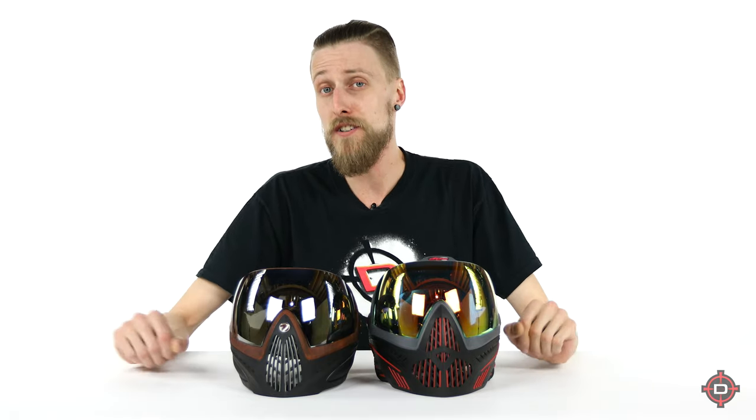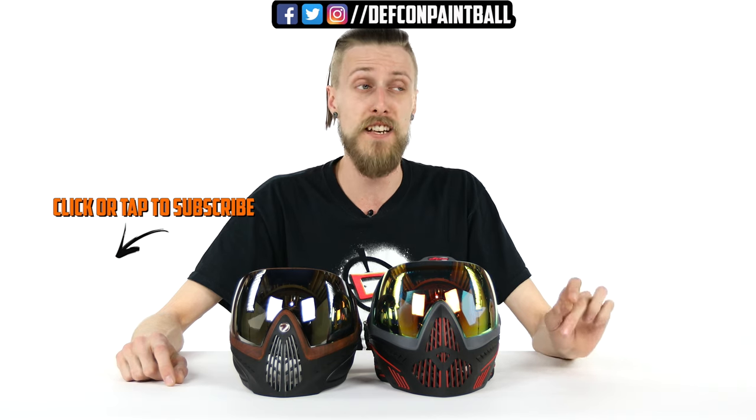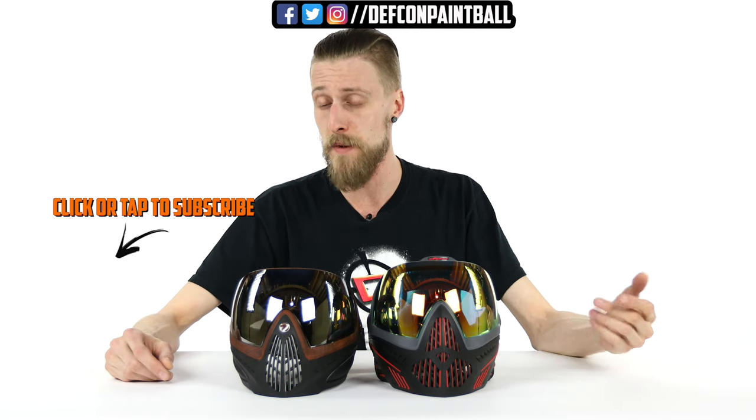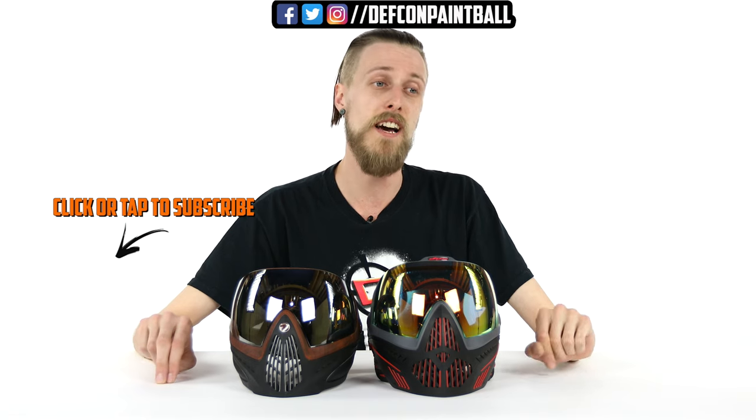That's our comparison of the i4 versus the i5. What did you guys think? This was a viewer suggestion, and we really liked that. If you guys have more suggestions, we would love to hear them in the comments. And of course, if you could give us a like and a subscribe, we always appreciate that. Thanks for watching.